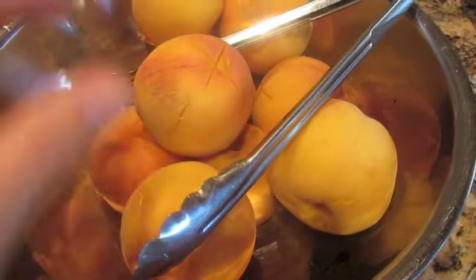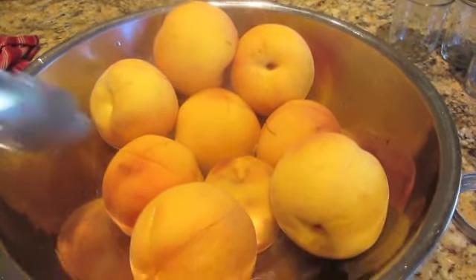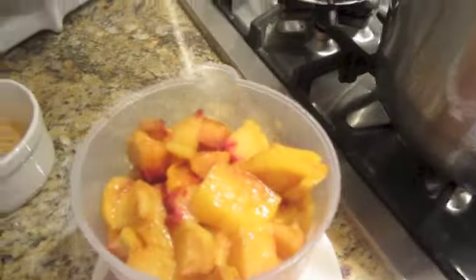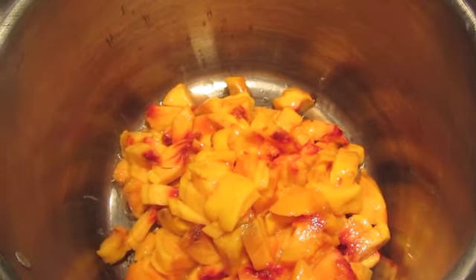I just took my peaches out of the hot water — they're still hot, you can see them steaming. I'm letting them cool off a little bit and the skins peel right off them. For this recipe, I need four cups. They just come right off. In my pan I have my peaches — four cups of peaches, chopped really small.